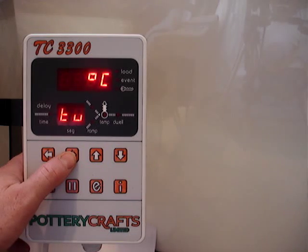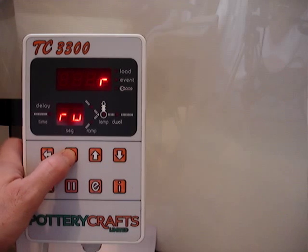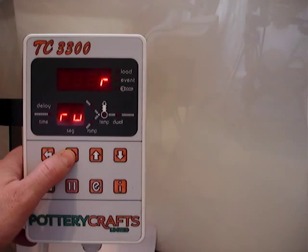We can then set the controller to program in either degrees centigrade or degrees F. We've then got the ramp units — we just normally leave these as R, which is for a rate rather than a time.